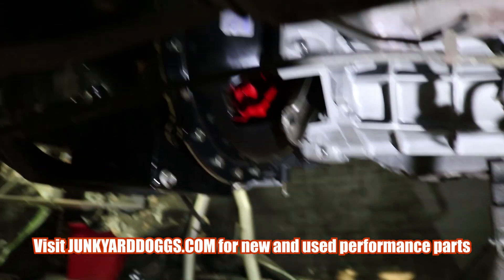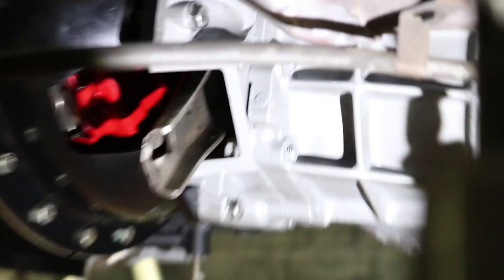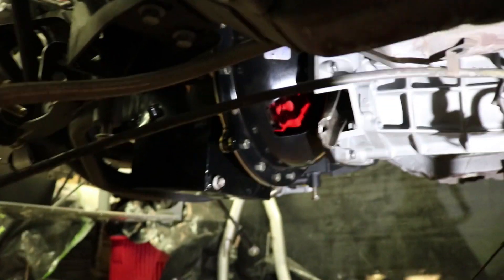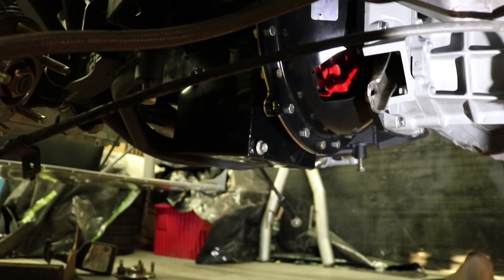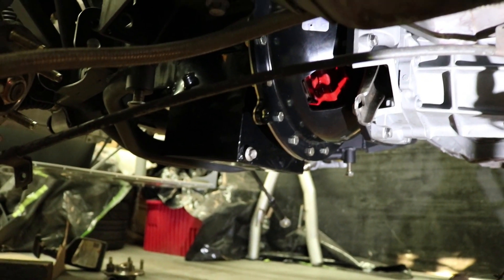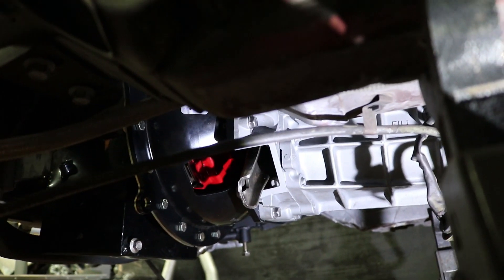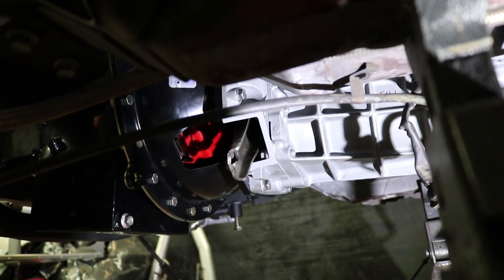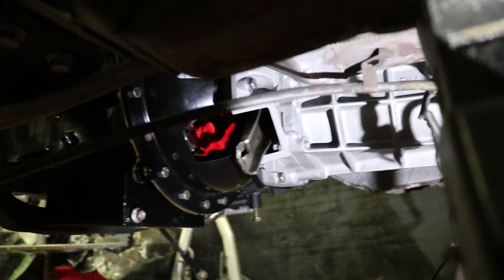As you can see, got it all mated up. One thing to keep in mind when putting in a transmission this heavy is it has to be completely in alignment before it slides all the way in. What I ended up doing was putting a jack under the front of the motor, loosening the engine mounts, and jacking it so it angled down — then it slid right in. I struggled with that for about 30 minutes before realizing that was the problem, because it was buckling.